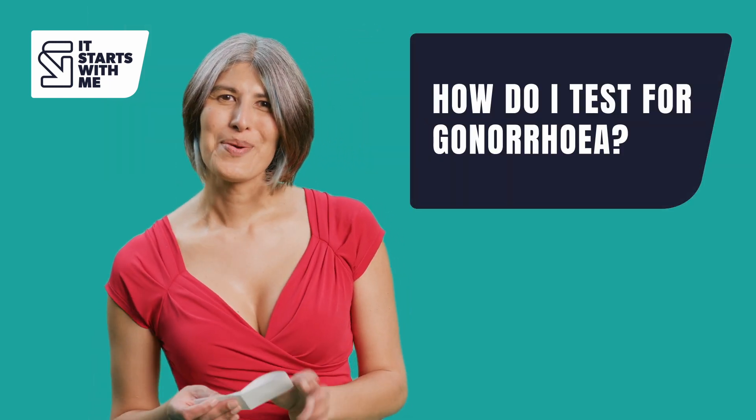How do I test for gonorrhea? It is really easy to test for gonorrhea. You can either do a swab test or a urine test. If you have a penis we recommend that you do a urine test, and if you have a vagina we recommend that you do a swab test, because those give the most accurate results.